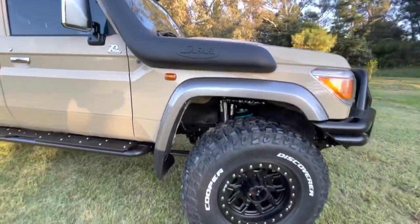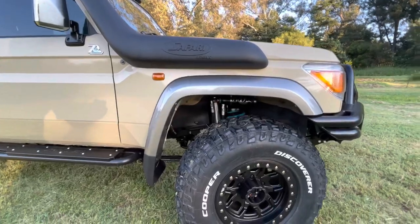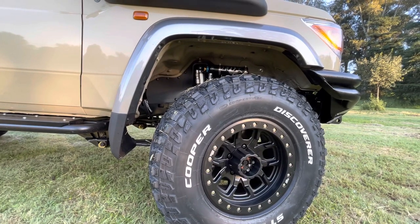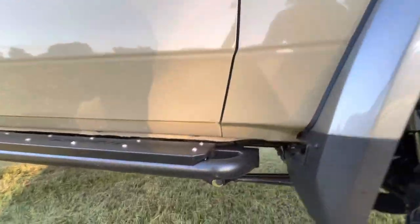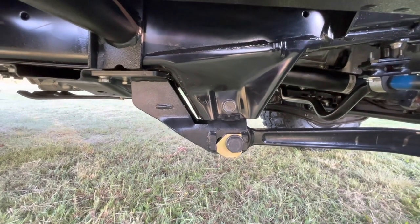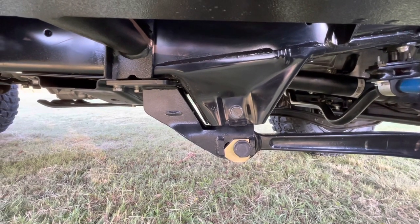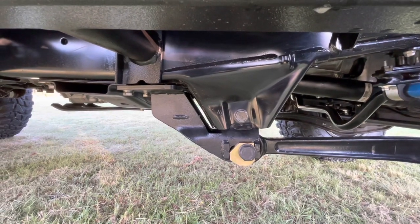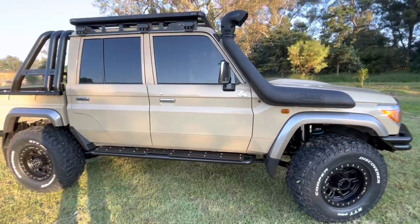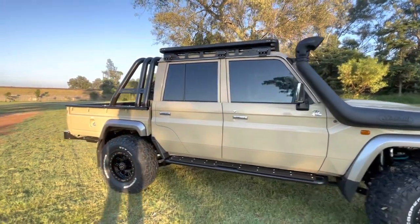This vehicle has got 35-inch Coopers on it. One of the main problems when you fit 35-inch wheels is that it rubs on the rear. How do we get that sorted? With this ingenious little unit — this is a caster correction. You can see we move the center bolt quite far forward. That gives us the clearance from the firewall to the wheel to run 35s, and it also corrects the geometry in the front where the caster becomes incorrect when you lift the vehicle.